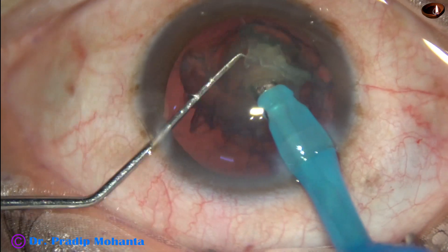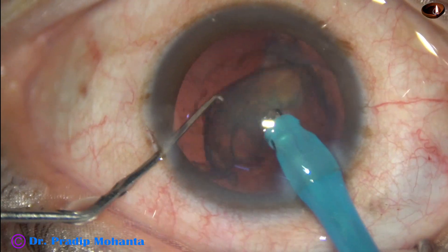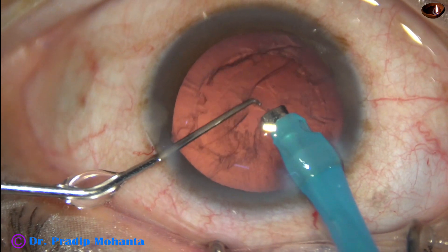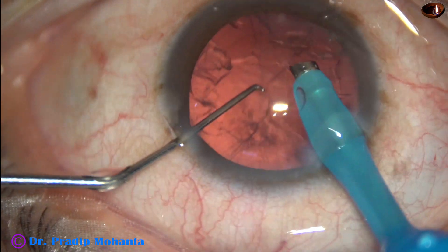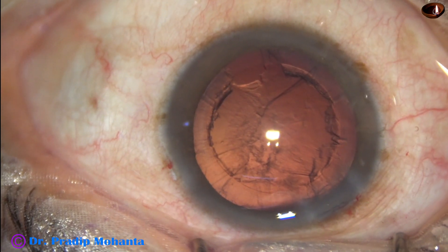This is the last nuclear piece. At this time the vacuum is 350 and flow rate 35. Nucleus is managed. Now cortical cleanup is to be done.